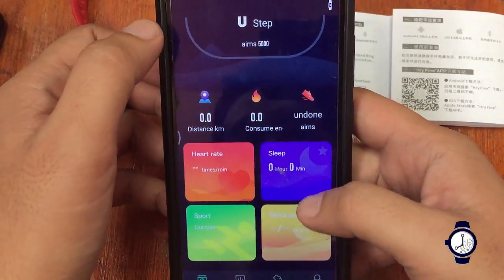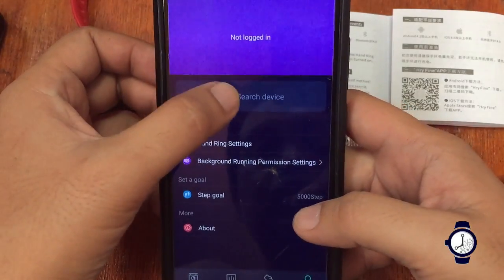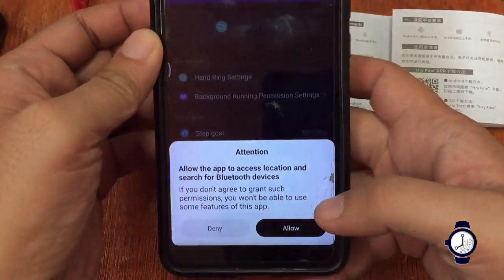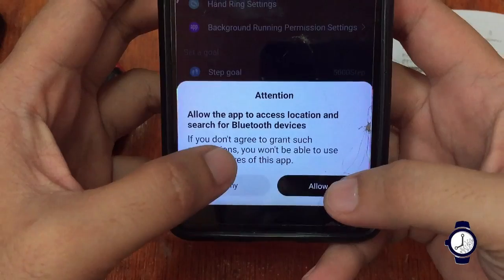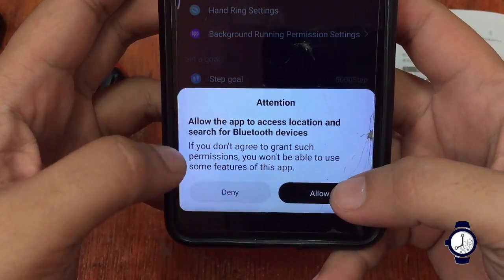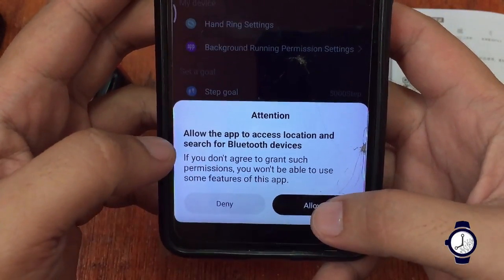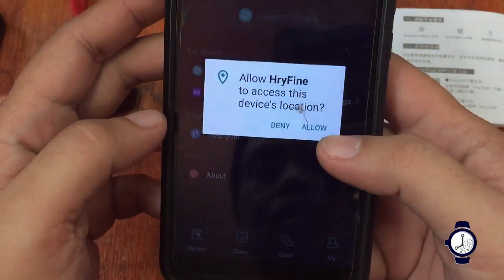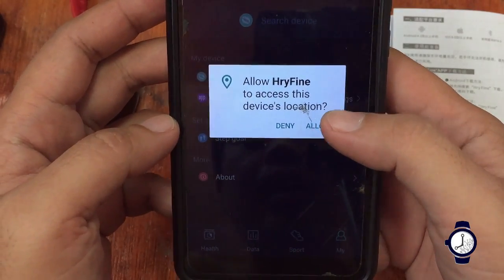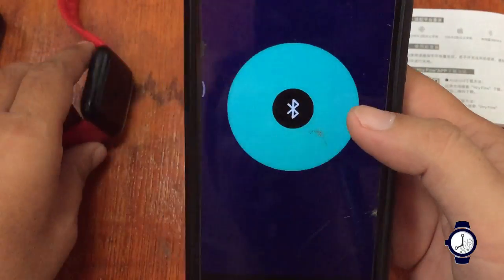Device not connected — so let's add the device and search for it. The app asks to allow access to location and to search for Bluetooth devices. If you don't agree to grant such permissions, you won't be able to use some features of this app. Just allow HRY Fine to access your device location.